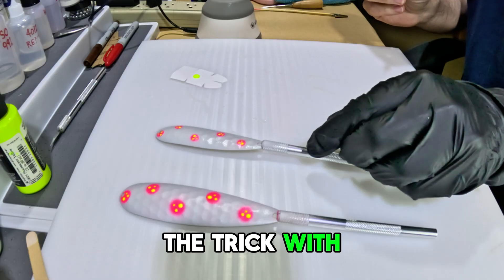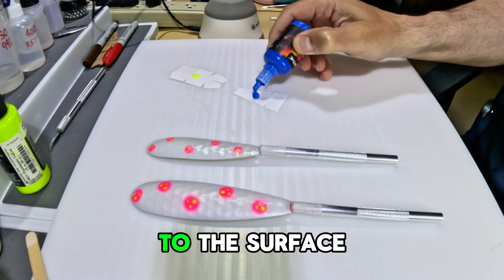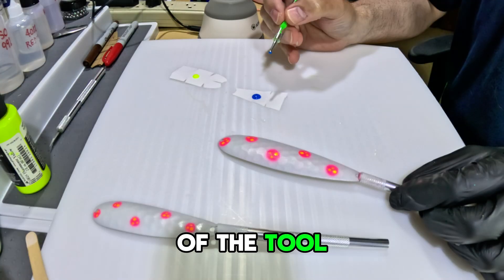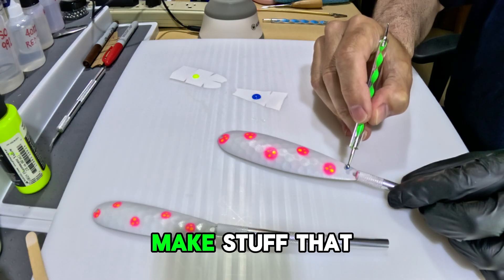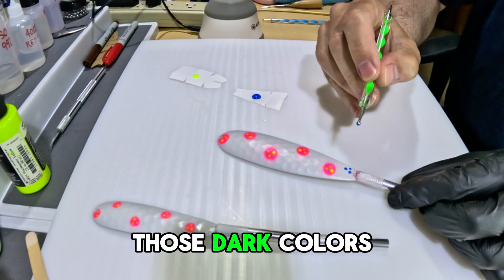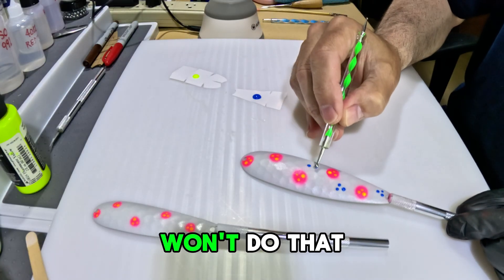Do what you want — that's what's great about this. The trick to nice round dots is to never touch the tool to the surface. Just touch the paint to the surface and it will pull off the end of the tool in a perfectly round drop. Now I'm going to add a contrasting color. When I make stuff that glows, I like to use some dark colors because when it's glowing, those dark colors punch a hole through the glow and give you contrast — light colors won't do that.